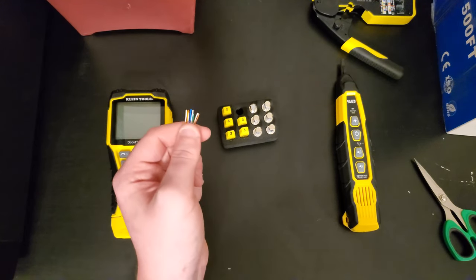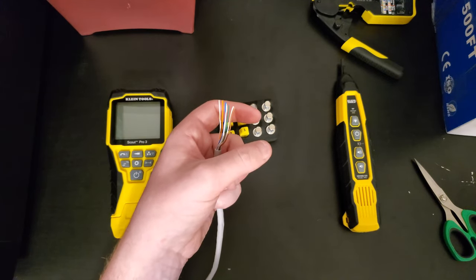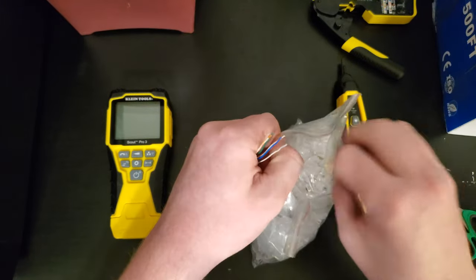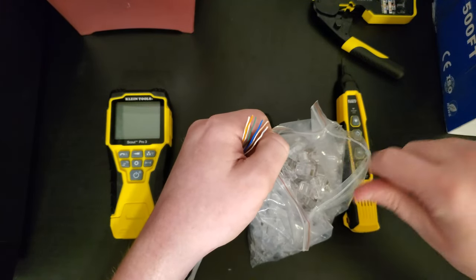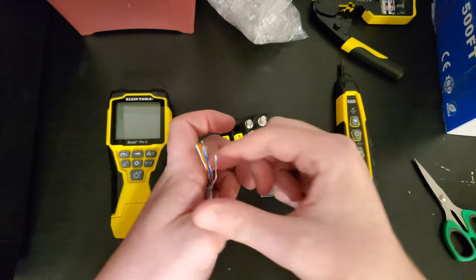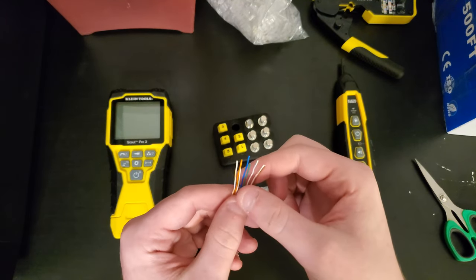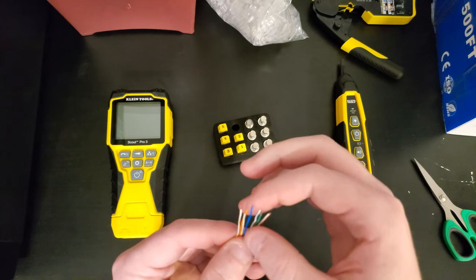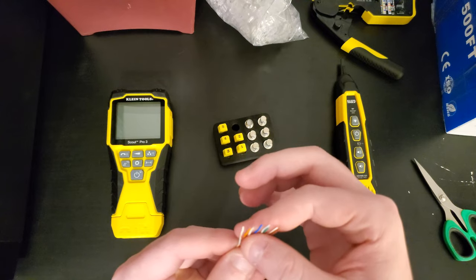The cable is all the way made. I've got some pass-through cable ends here that I'm going to open up. I'll take one out and reorganize the wires slightly since I took my hand off them.